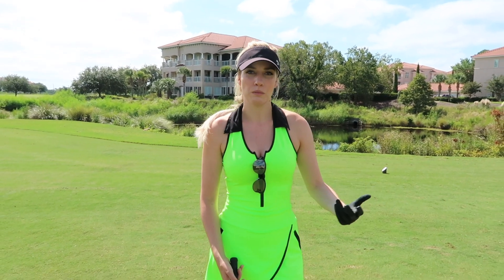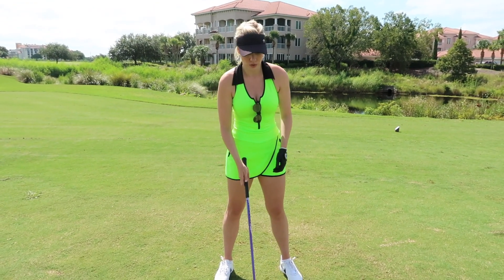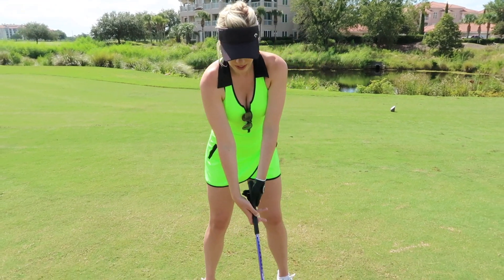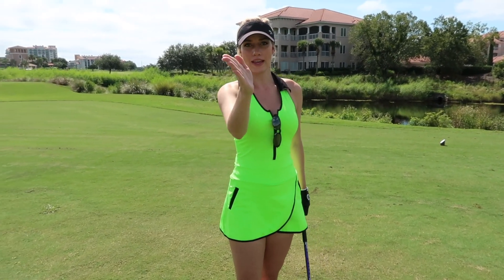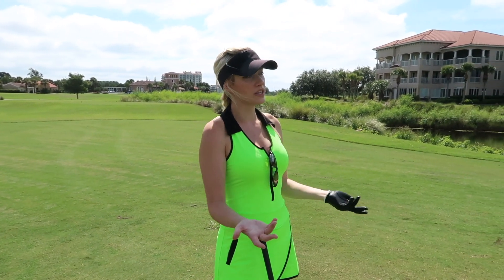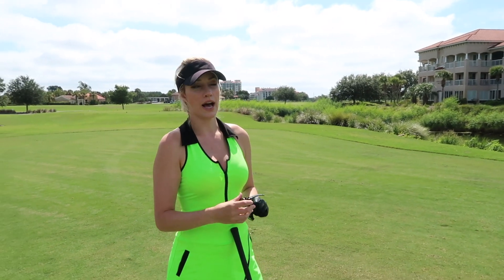To hit a more controlled shot, I choke down just slightly. I don't really change too much with my stance because I don't want to knock it down too low — I just want more control. It's not like a Tiger stinger, it's more just a controlled shot. I'm not as big on the backswing as I would normally go, and then it's kind of a sawed-off follow through. I hold the face open so I get that cut. I don't want to hit a draw here — even if it's probably a draw hole, on the first tee I want to know no matter what it's not going left. So I aim up the left side and hit my nice controlled fade.